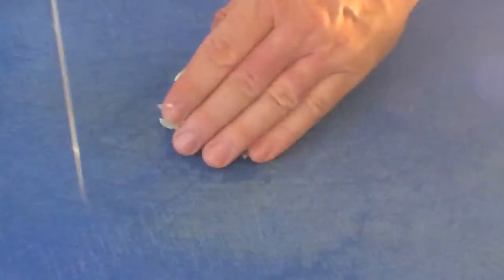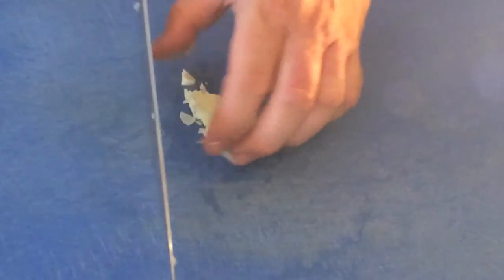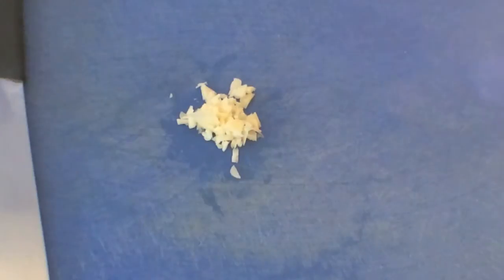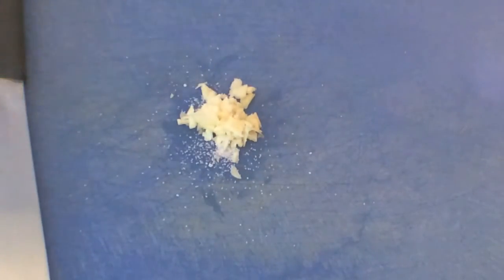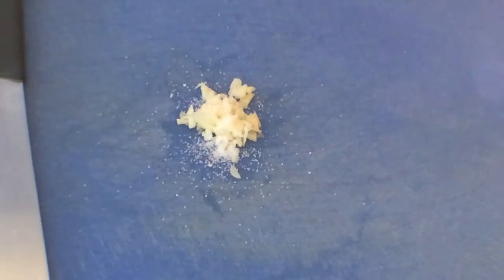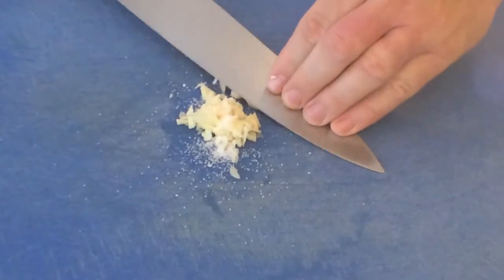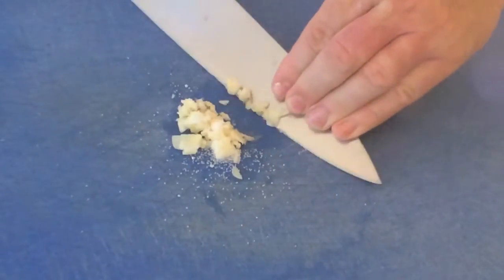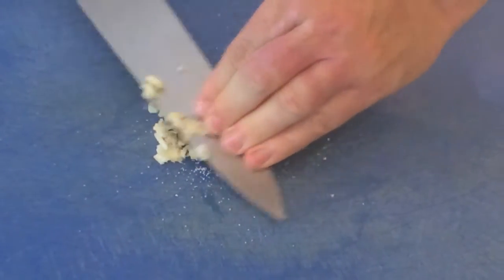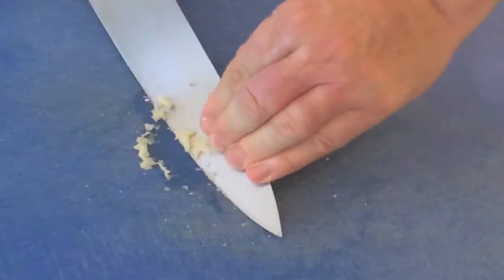Now what we need to do is crush our garlic. So what I'm going to do is use some salt, which is quite abrasive. We put a pinch of salt in the middle there. Now remember when you're cooking that we have added salt to this garlic, so we don't need to add too much salt to the food we're adding the garlic to. So I'm just going to press hard here with my knife, down on the garlic. And as you can hear, that salt is nice and abrasive.